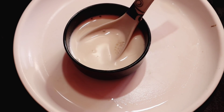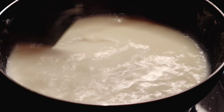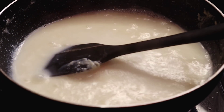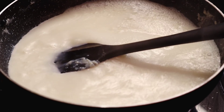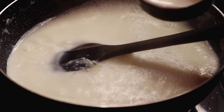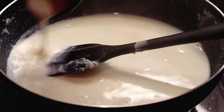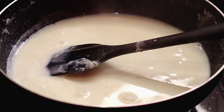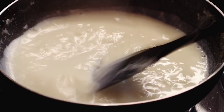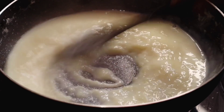Now we are going to adjust the packaging. The packaging is fine — this is good. The medium amount of sugar is good. I am going to cook this for a while, about a minute.